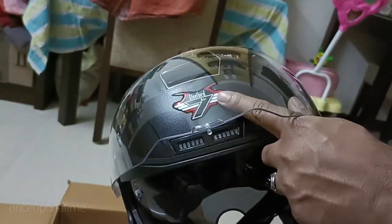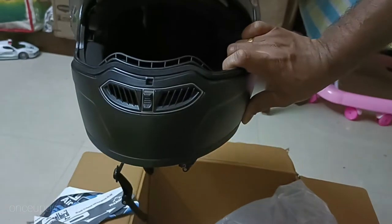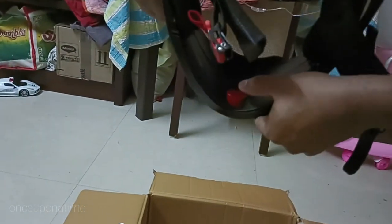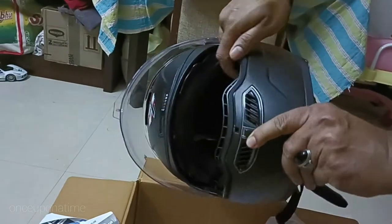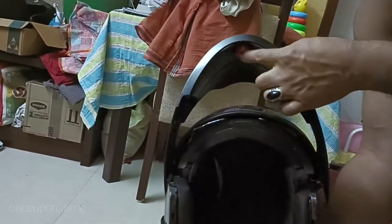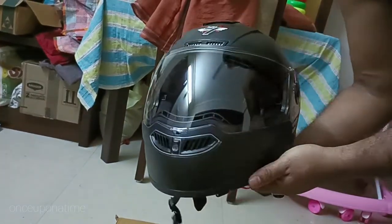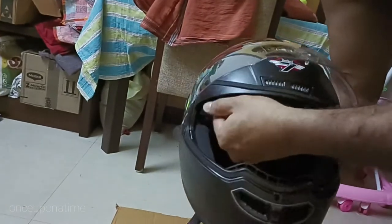It's a great design with a nice helmet. You can press the button right in the middle. We can use this helmet. This is a company that will be used for the latest helmet, so you can use it here.